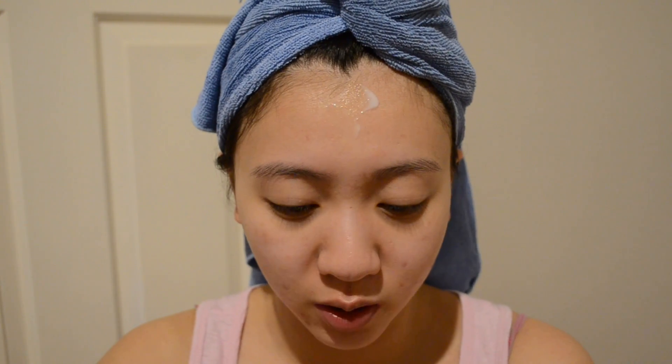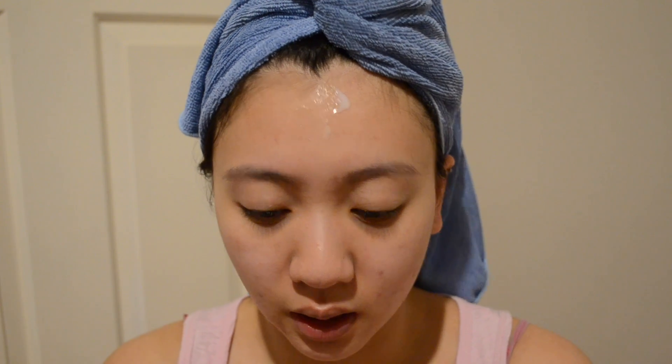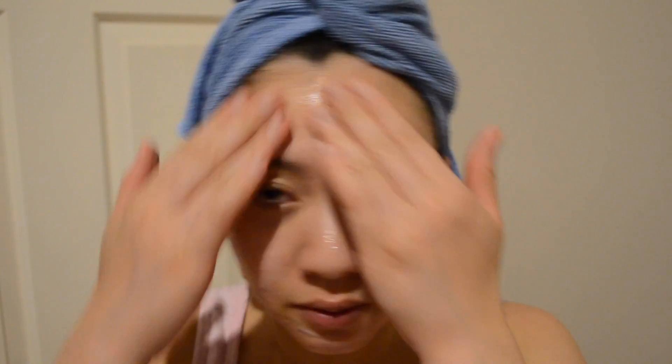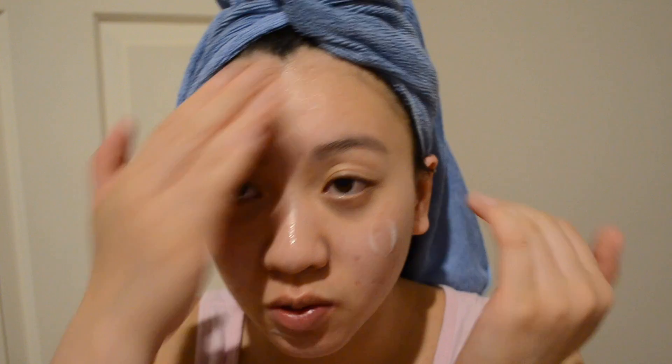The next thing is the Innisfree Green Tea Balancing Lotion. It is to deliver abundant moisture and nourishment. One of the store clerks recommended this to me for oily combination skin. It helps balance oiliness and drier bits, so it is good for combination skin. I just work it in and then pat it over my eyelids.